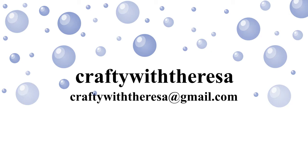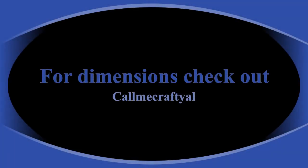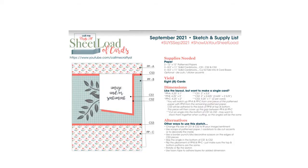Hi, it's Teresa with Crafty with Teresa. Thank you for joining me today. I wanted to share with you my next video showing you my sheet load of cards. Welcome to my September 2021 sheet load of cards.